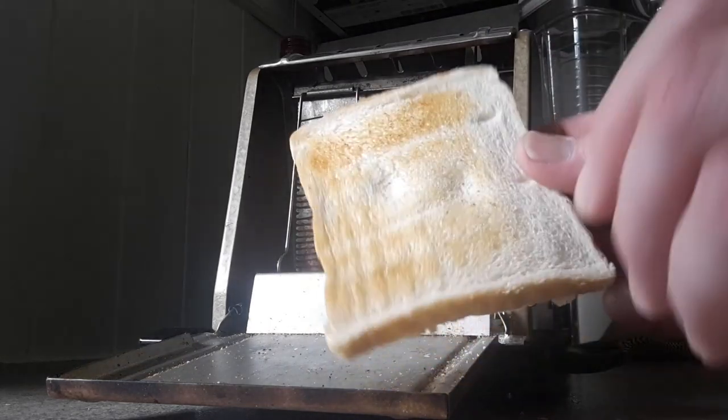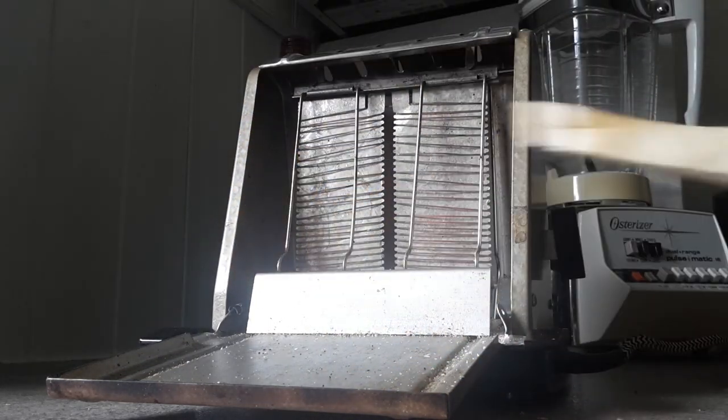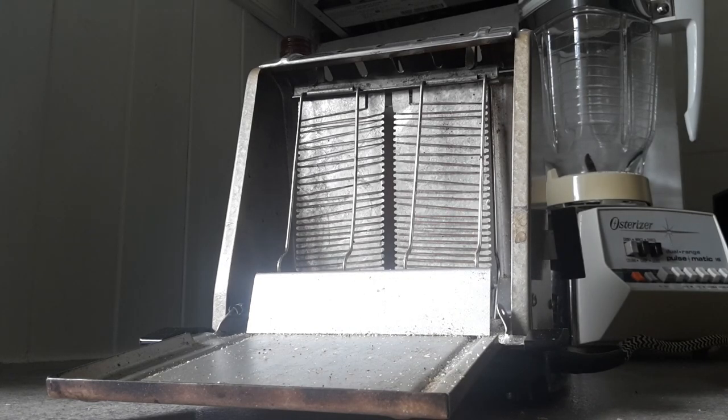I'd say that's done. So I'm going to put some butter with that and have a nice cup of tea. Don't forget to turn it off at the wall.